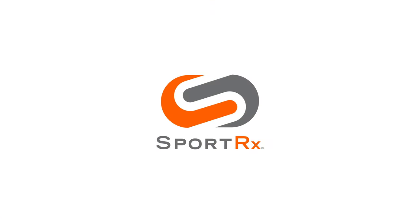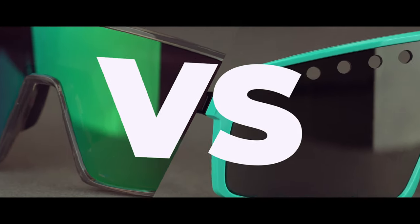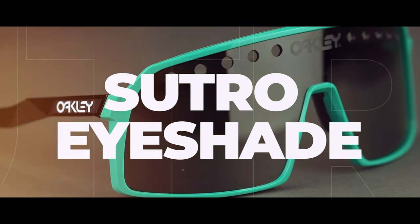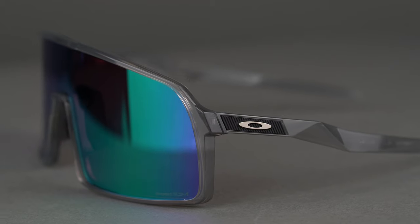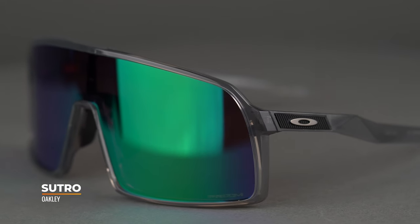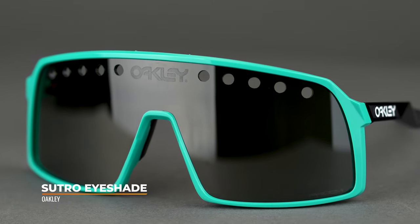Not sure if you should get the Sutro or the Sutro Eyeshade? Watch this video and you'll know by the end. Hey everybody, this is Sunglass Rob from SportRx and I'm here with Andrew, our in-house Oakley ambassador to talk about the differences of the Sutro and the new Sutro Eyeshade.